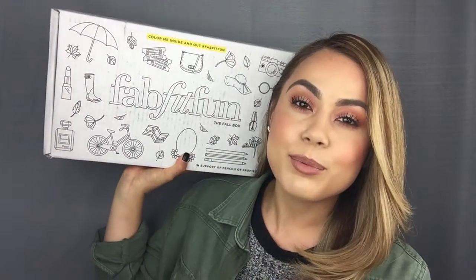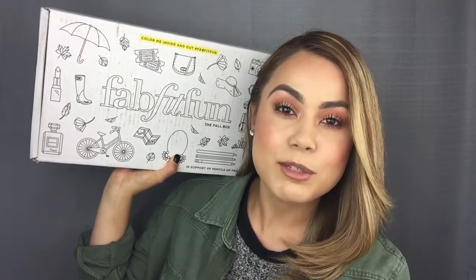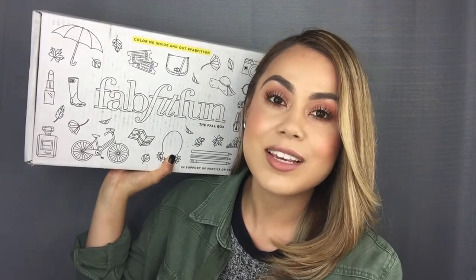Hello everyone and welcome to my channel. My name is Kitty Rodriguez and today I decided to do an unboxing of the seasonal subscription called FabFitFun. In case you guys aren't familiar with this subscription, it comes out every three months — it's seasonal — and the price is $49.99. The estimated value of this box is $200, which I think is amazing.